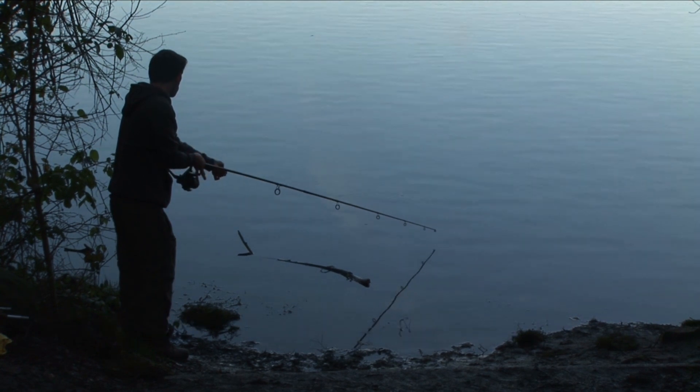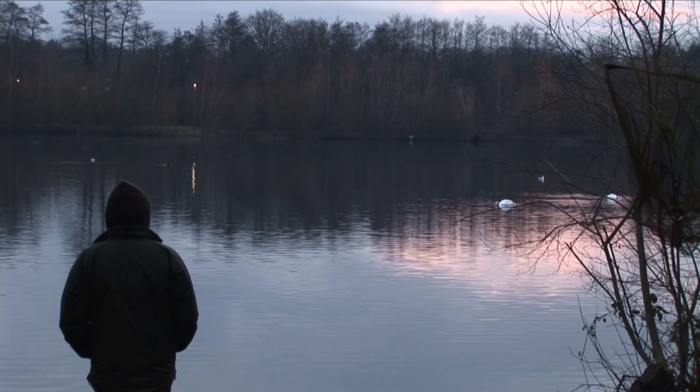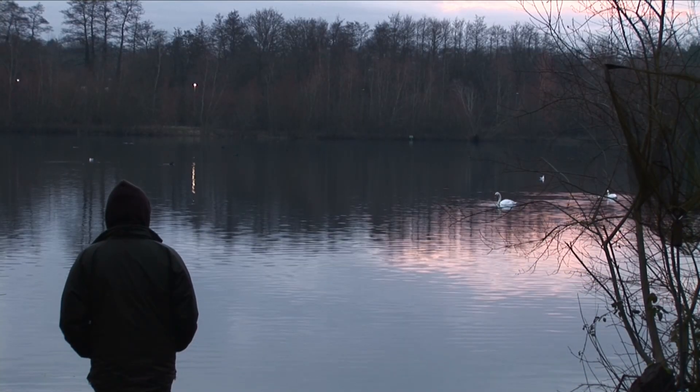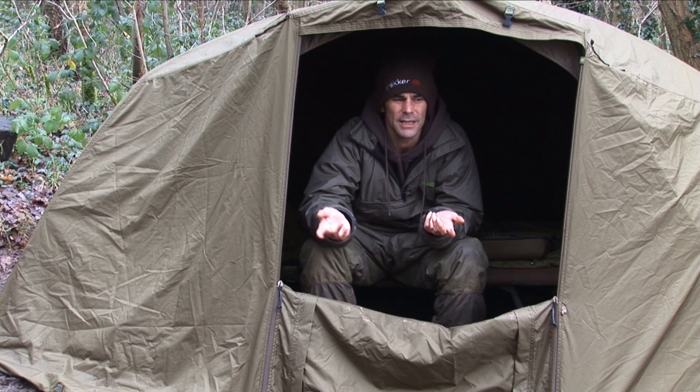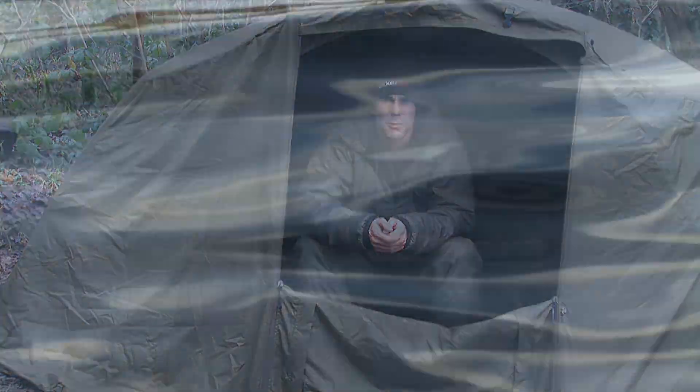From around March the 1st onwards I want to be spending time on the places where I want to be catching them in the spring, just to get a mental picture of what's going on. Early on you sometimes just get to see one fish in the middle of an afternoon, and that's all you see for three days — but at least it gives you a picture of where to head and what to do throughout the spring.